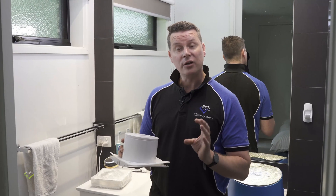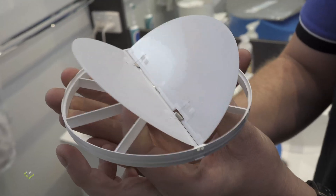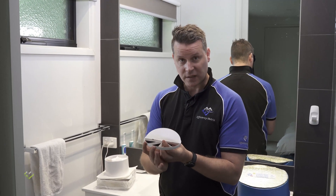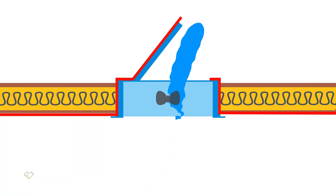There are new exhaust fan solutions these days with integrated dampers. This one from Tithe House has an integrated draft stopper that's more specifically engineered for the actual fan unit itself. What we're going to be doing today is retrofitting a damper over old exhaust fans that are already in place and already installed.